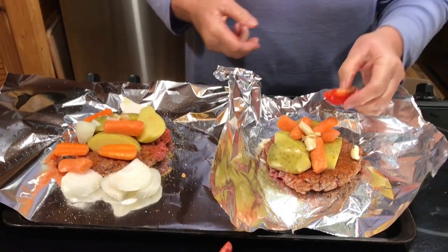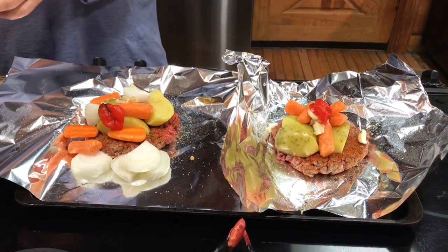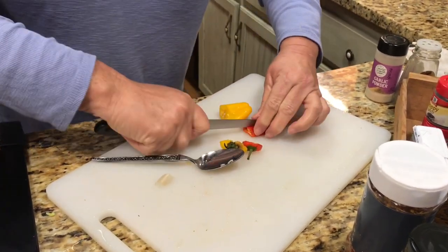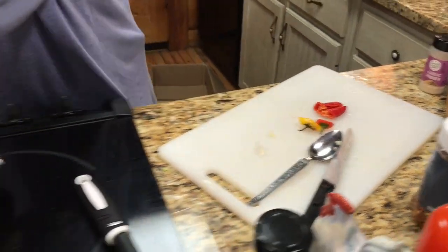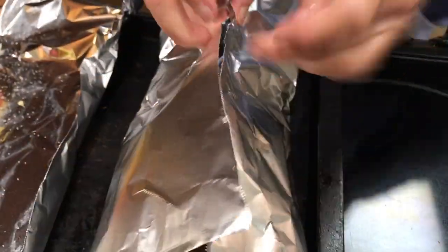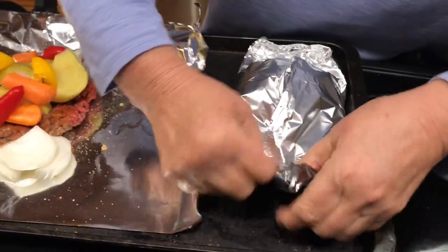I'm going to put a hot pepper right on top for the flavoring, not to eat it, and I'm going to add a couple of regular peppers on my side. I love veggies better than he does. Okay, we seal these up so all the juices stay inside.